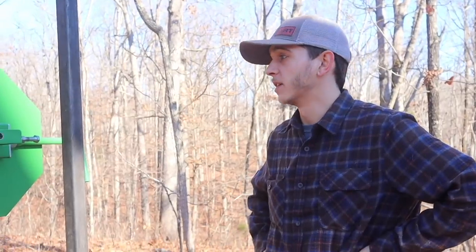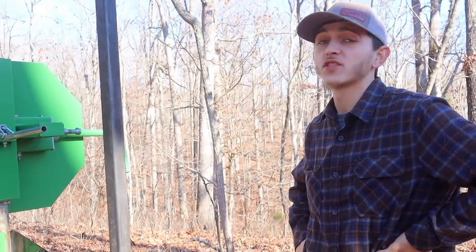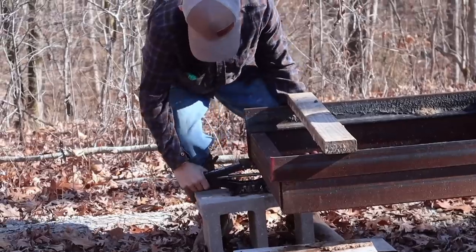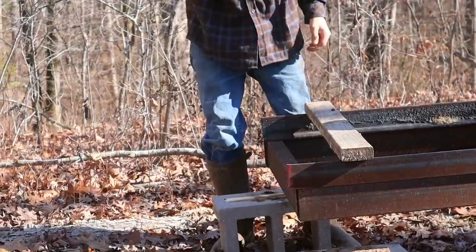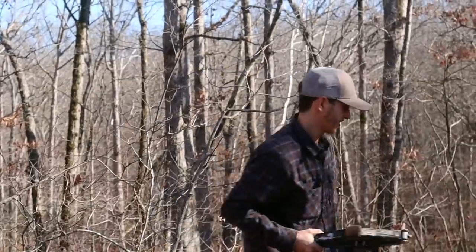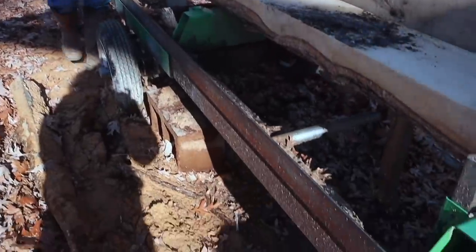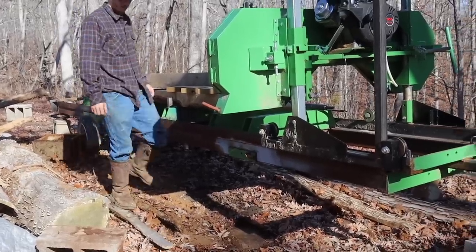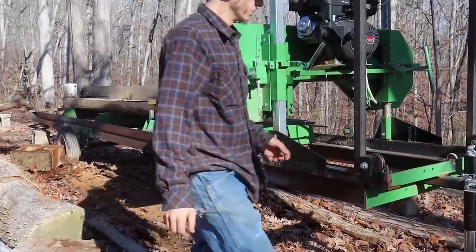Today we're gonna be moving the sawmill. We have the new area pretty much set up where we want it to go. We're gonna start by taking all the jacks down, moving our bricks out of the way, and get them moving. This is a Harbor Freight sawmill, but we built our own track and framing for it and added wheels, basically turning it into a trailer so we can move it and make it portable.